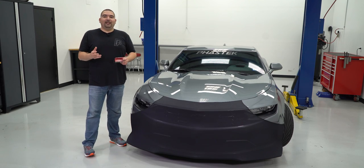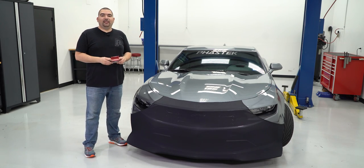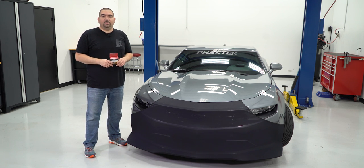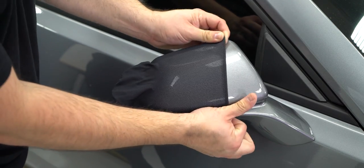There you have it guys, now your bumper is protected from the various road elements. But if you're looking for that extra protection, there are also mirror covers that are installed using a plastic card. Simply slip the cover over the mirror and tuck the elastic strap behind the mirror.